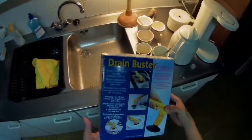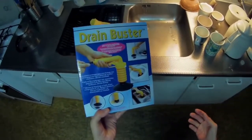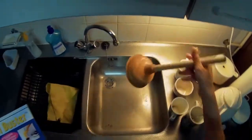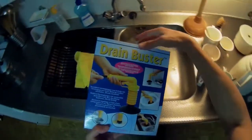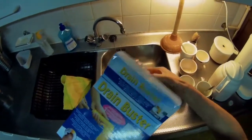Alright you guys, what we have here is a drain buster. It's a completely new revolutionary design. It's a pump, and this one works on air pressure.